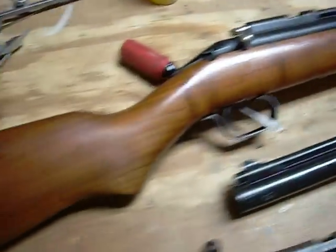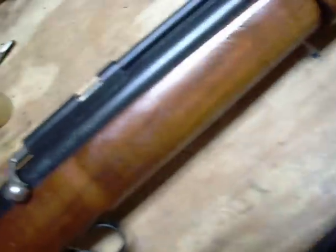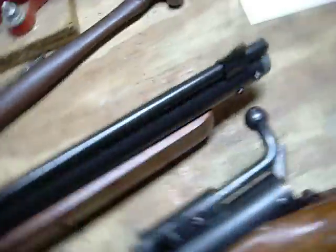Last but not least, my favorite — Sheridan Blue Streak. This one was probably anywhere from 78 to 80, or maybe even the mid-80s, I don't know. I haven't looked up the serial number on this one.